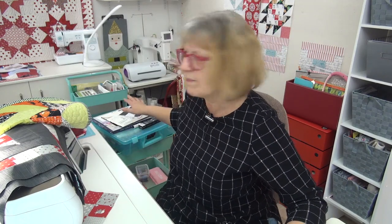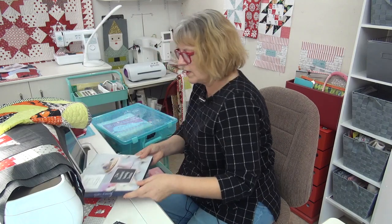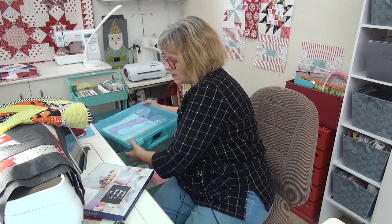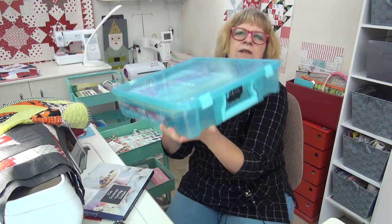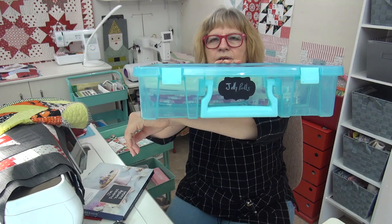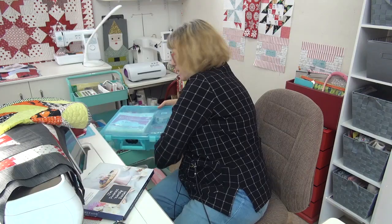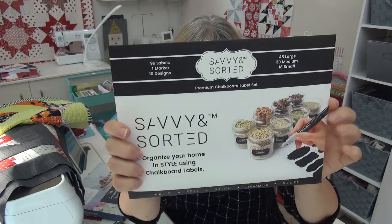A couple of people asked me about the labels I use to mark my bins — the little chalk labels. It's a chalk pen, but not real chalk. They are labels you can use with a pen that wipes away. These are the labels I put on my project bins. They come from a small family-owned business called Savvy and Sorted.